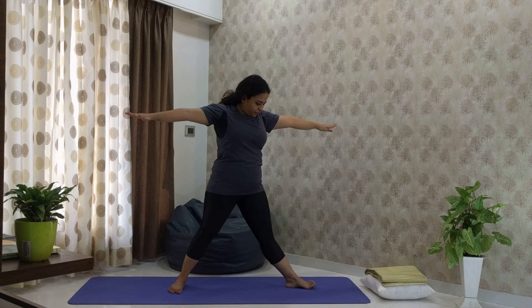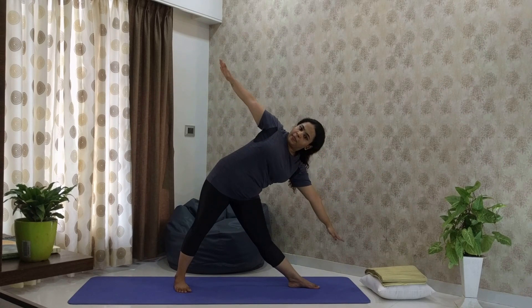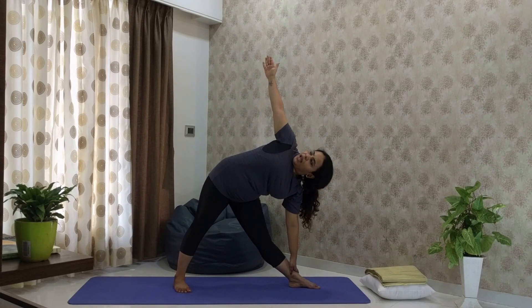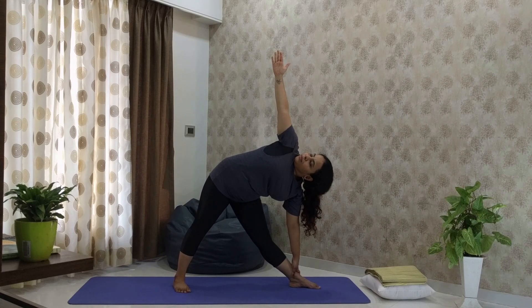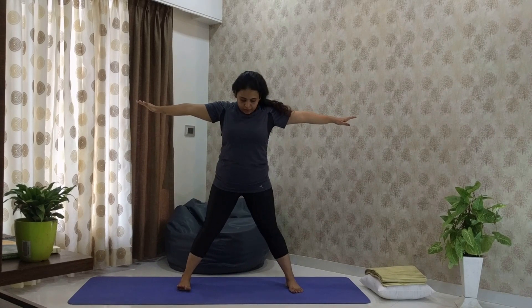Now do the same on the other side. Turn your left foot 90 degrees and your right foot slightly to the left, then slowly bend sideways. Touch your left palm to your left ankle and look at your right thumb. Be straight and hold for 30 seconds. Come back, bring your feet to the original position, lower your arms, exhale, and come and stand in Tadasana.